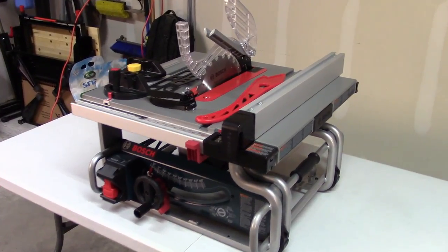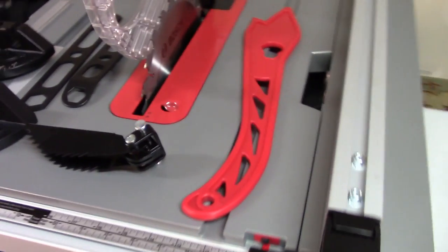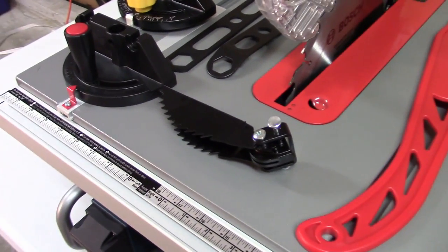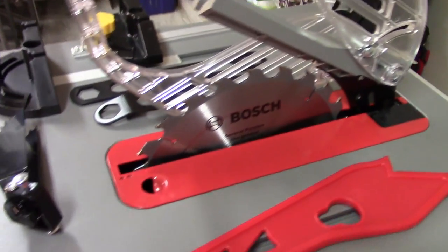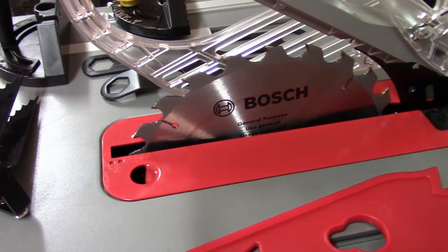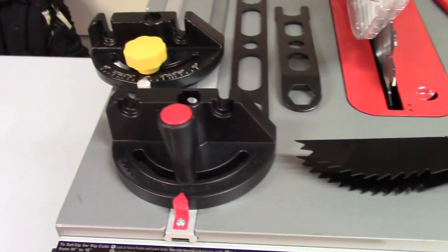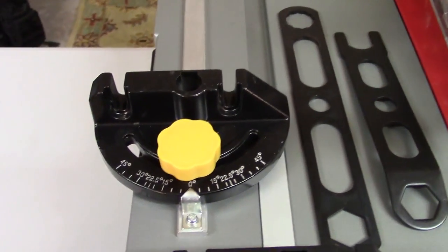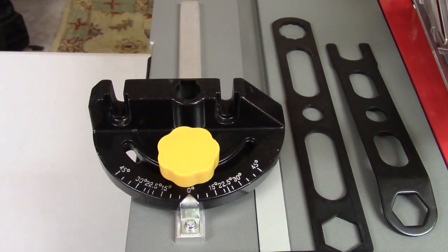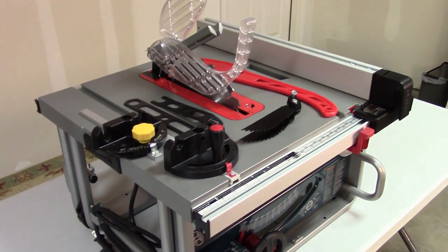Let's take a look at the accessories that come with the Bosch. It comes with a fence, a push stick, anti-kickback paws, a blade guard, and a Bosch 10-inch general purpose blade. It also comes with wrenches to change out the blade, and it does come with a miter gauge. Not much difference between this miter gauge and the one that comes with a Harbor Freight $139 saw. But those are the accessories that come with the Bosch.